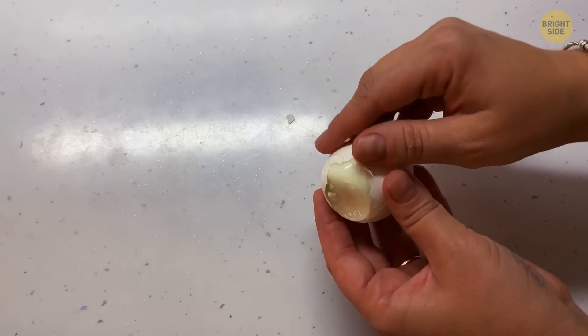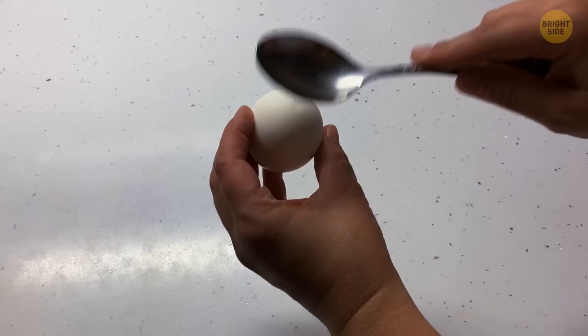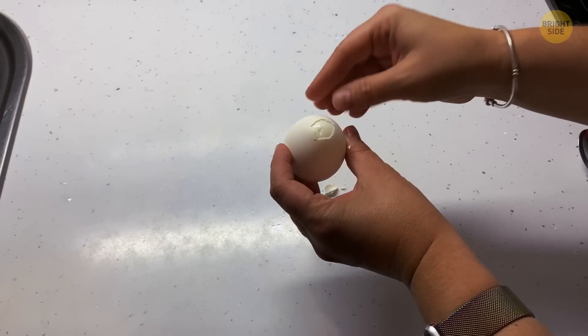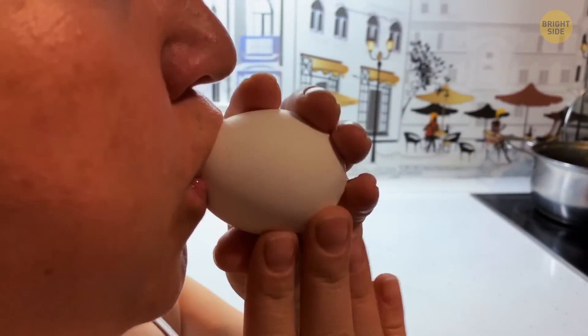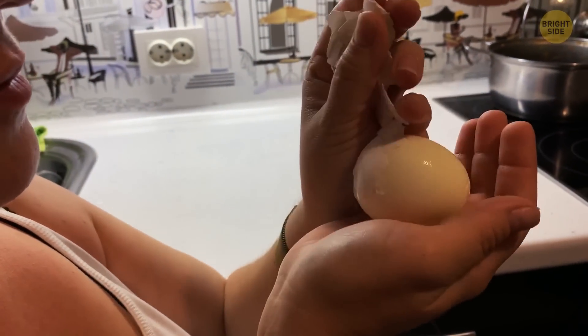There's an easier and less messy way to remove eggshells from a boiled egg. Once fully boiled, crack the shell on both ends by tapping them. On one end, pinch off the shell. Use the opened end to blow with your mouth. The force of air will push the flesh and expand the eggshell, forcing out the egg undamaged.